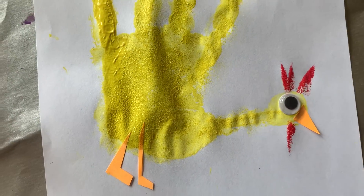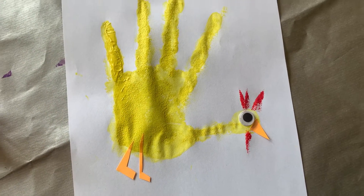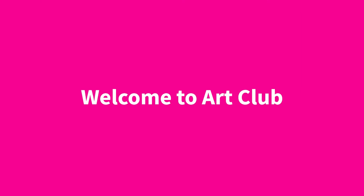Hello everybody and welcome to this week's art club. Today in art club we are going to be making our very own hand print chicken.